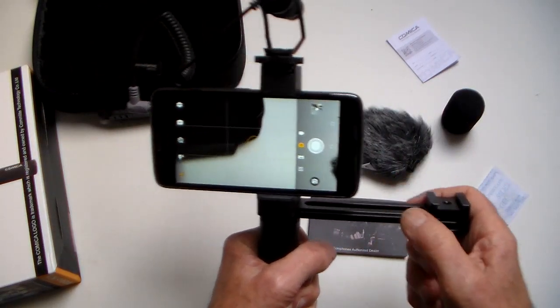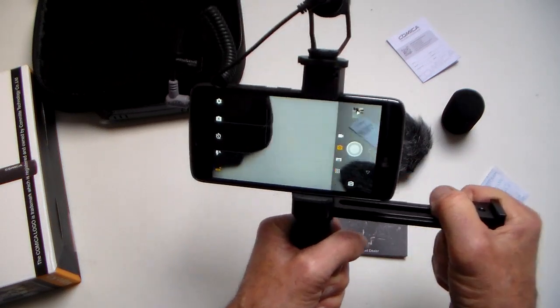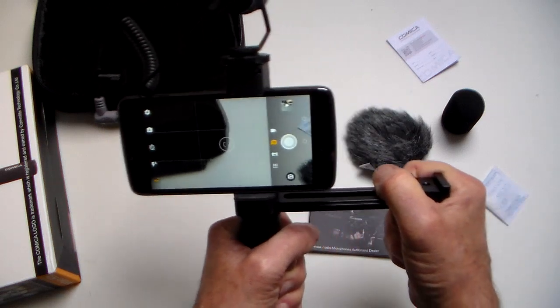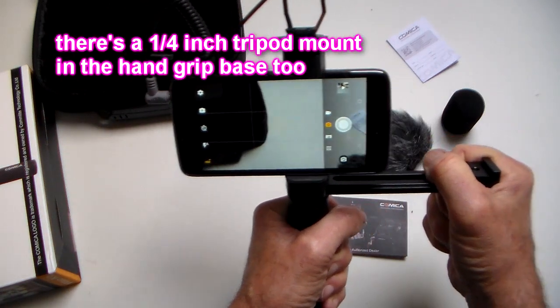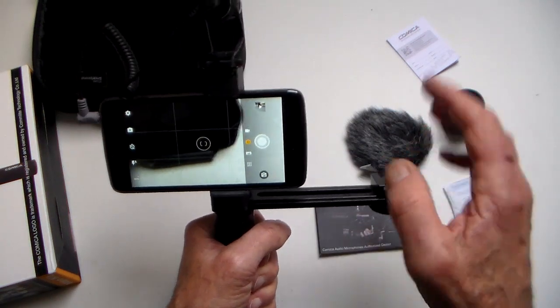Once you've got this all together it does give you the chance of a really nice firm handhold, especially if you hold the end of the lighting bracket to get some smooth, steady, panned, stable shots. I'd say a really good bit of kit.